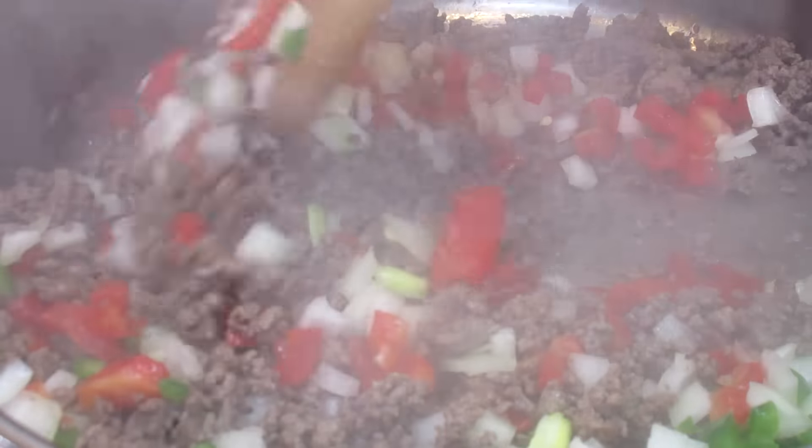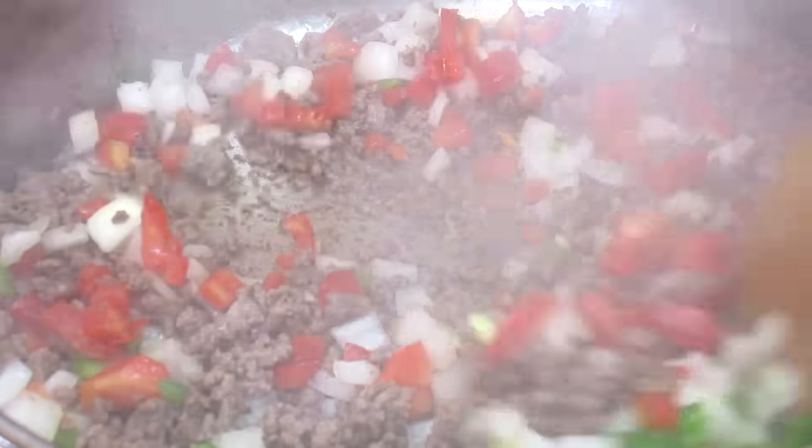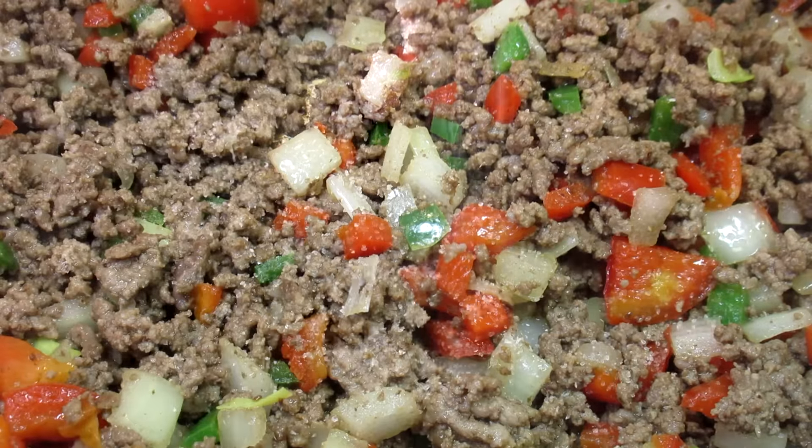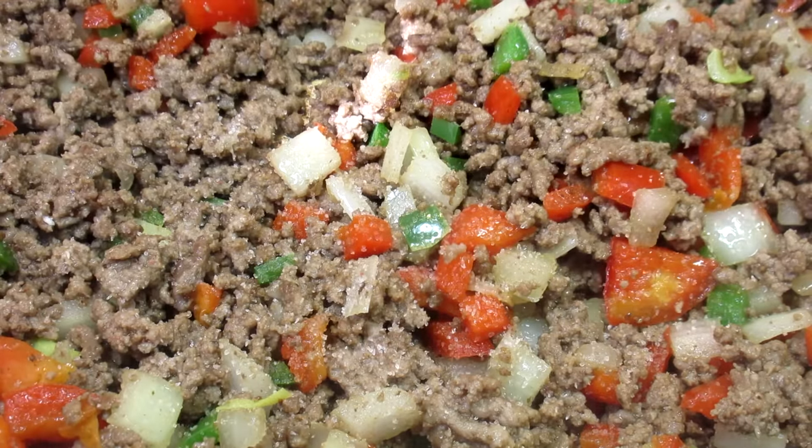Next I'm adding some onions, red bell peppers, and a seeded jalapeño for a little kick — and this is optional. Giving that a stir and cooking for a minute or two.